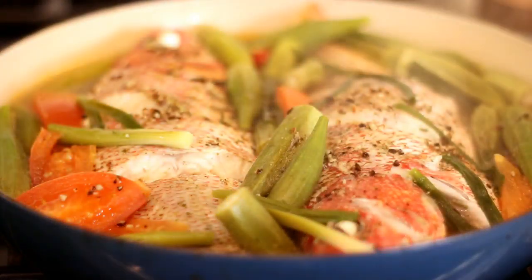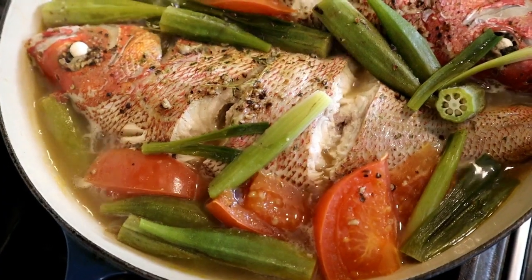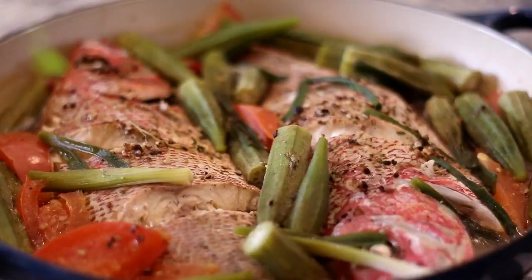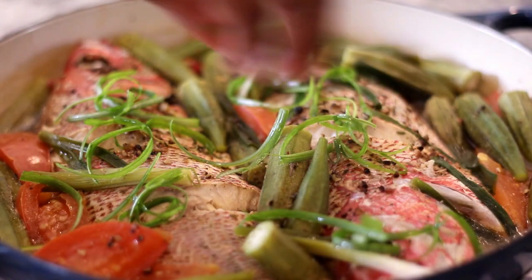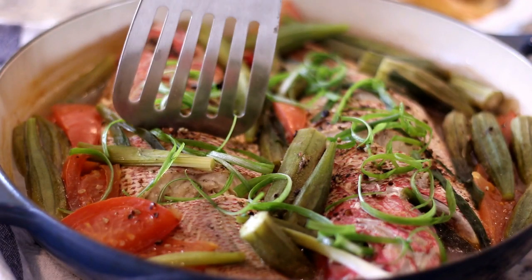Let's check on the fish — this is what you're looking for. The vegetables are perfectly cooked, they're tender but not mushy. Look at how beautiful that is. I'm a firm believer that good food doesn't have to be complicated, and this is a very simple dish that is absolutely delicious. I'm just going to finish it off with fresh chopped scallion before serving.